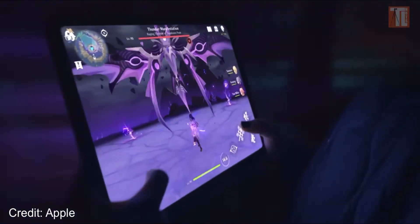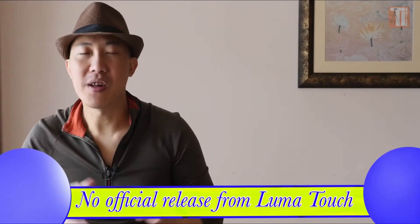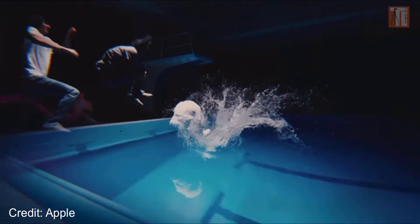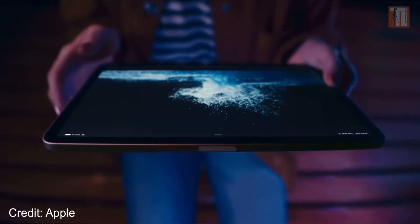ProRes is very normal for M1 iPad users. If they are into grading, they will get the iPad Pro. But since the new iPad Air now has the same M1 chip, does this mean that LumaFusion can now edit ProRes as well? I'm just speculating, because I don't work for LumaFusion — LumaTouch. But from what I know and what I've read about ProRes, the M1 chip can handle it. So good news there.